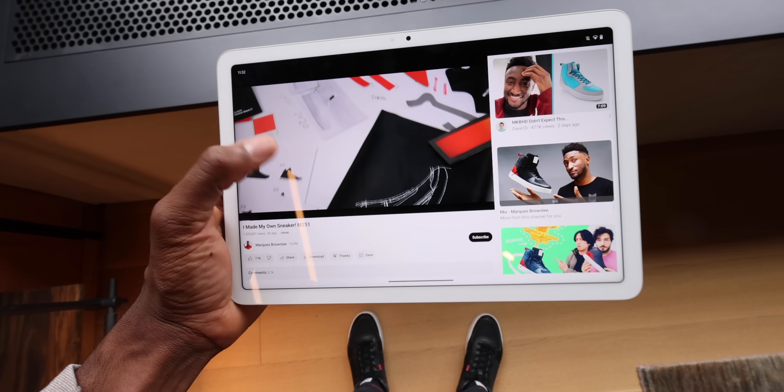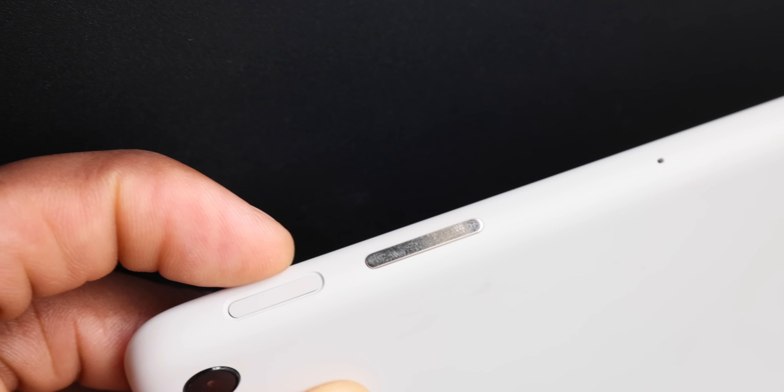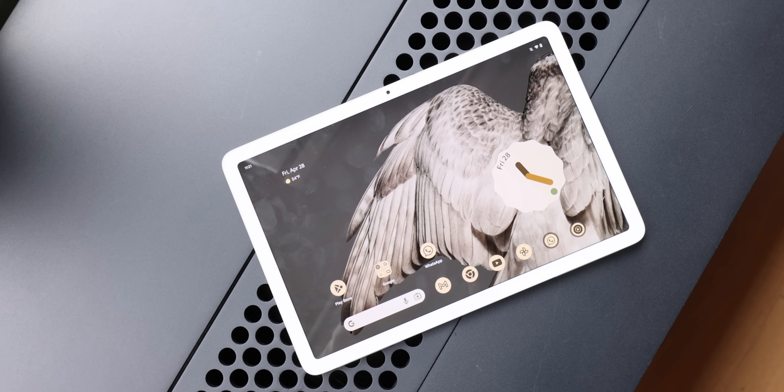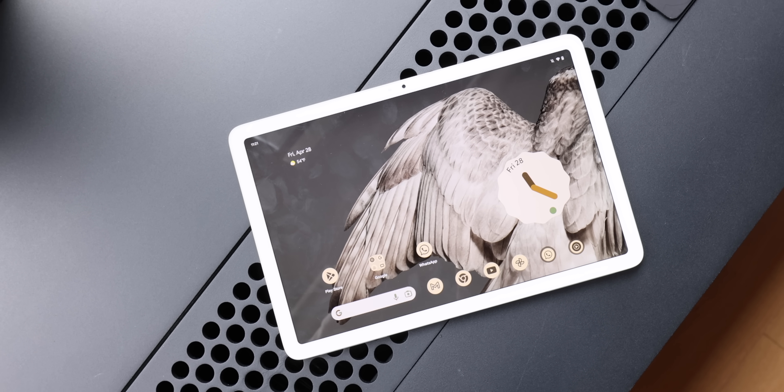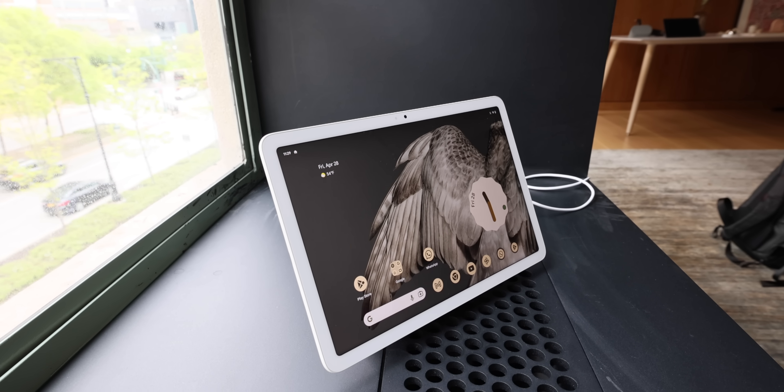Design wise, it's pretty simple — pretty basic with this aluminum enclosure, but fully coated in this soft touch finish that's really nice. It almost doesn't even feel like metal anymore, which is funny. It's also pretty lightweight. There's a single eight megapixel camera on the back and a power button that doubles as the fingerprint reader at the corner. Overall, it looks like a pretty normal tablet.